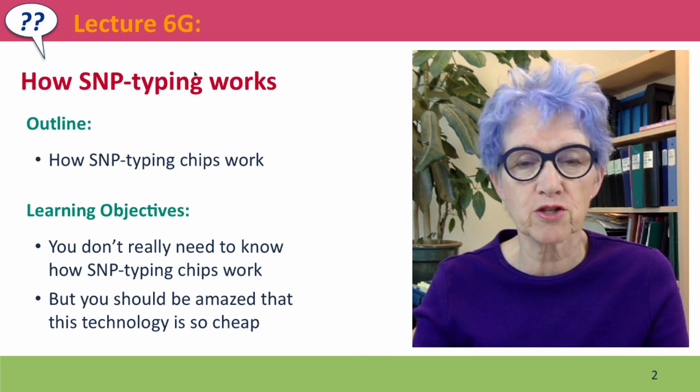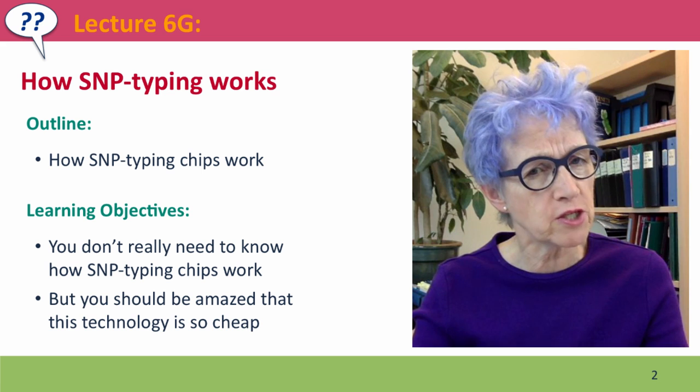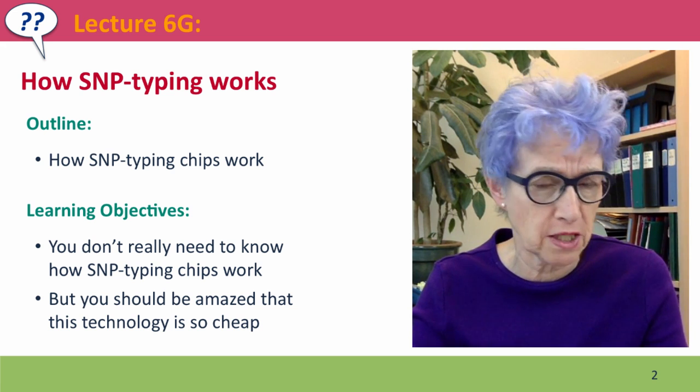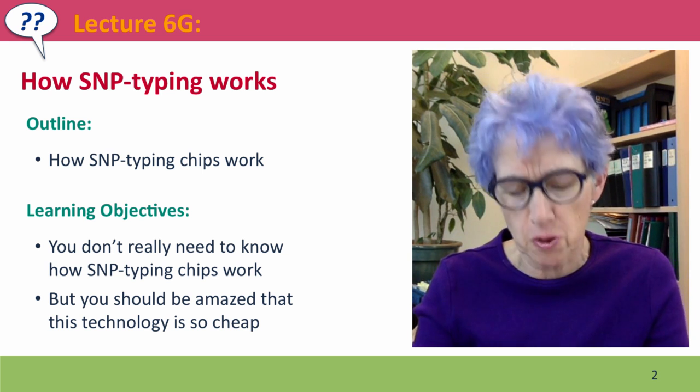Hi, everyone. Welcome back to Lecture 6G of Useful Genetics. In this lecture, I'm going to briefly describe how SNP typing works. This isn't actually something that you really need to know — I won't ask an exam question on it — but it's very cool, so I thought I should explain it to you.